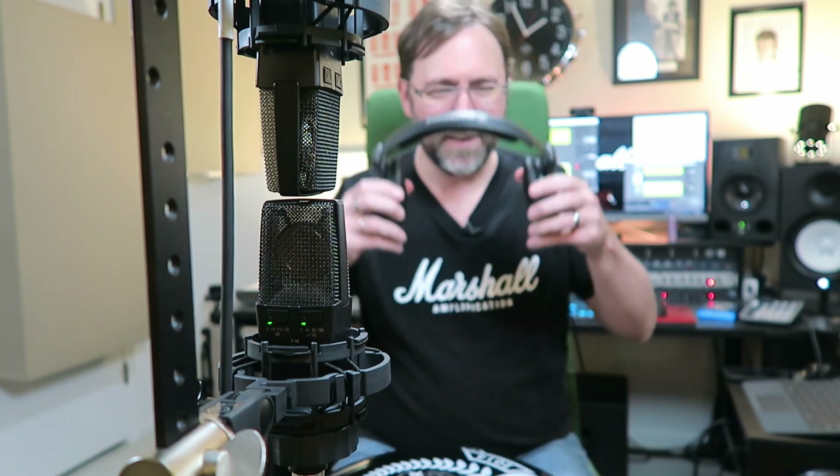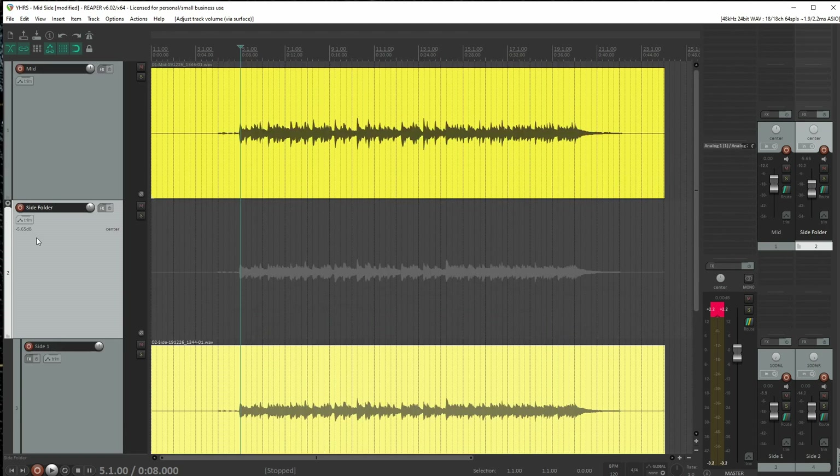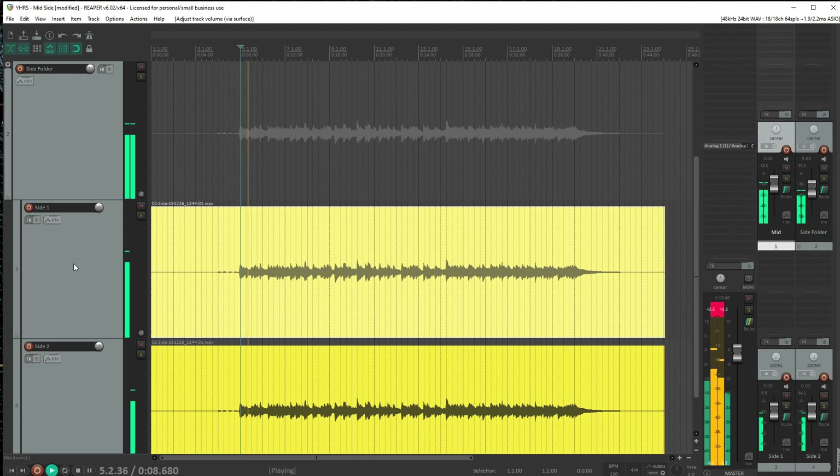But let's take another listen and I can hear the same problem in this that I heard in my first attempt. Listen to the panning: the mid mic is panned dead center, and I have equal panning on the sides — 100% left, 100% right. So this should be a dead center stereo image. But if you listen, the stereo image in this case leans over to the left — it's definitely louder on the left. You can even see on the meters that the left side of the master is definitely peaking higher than the right.